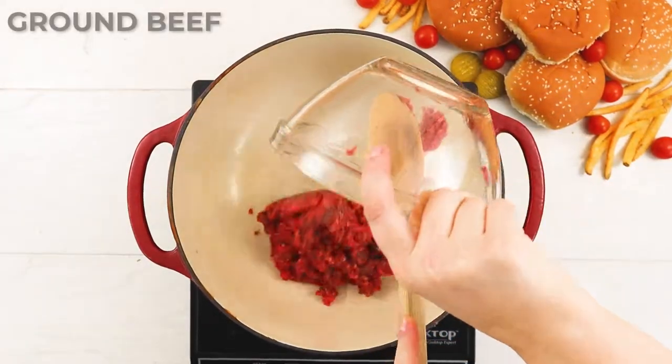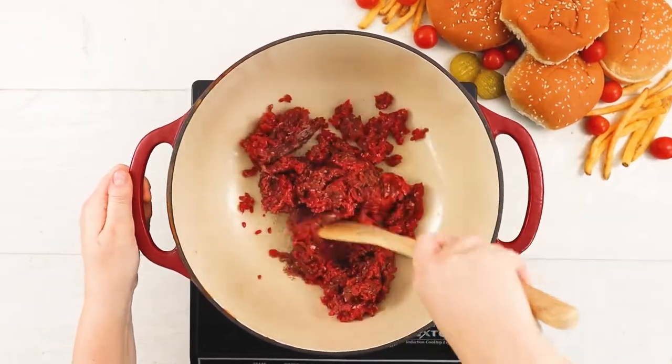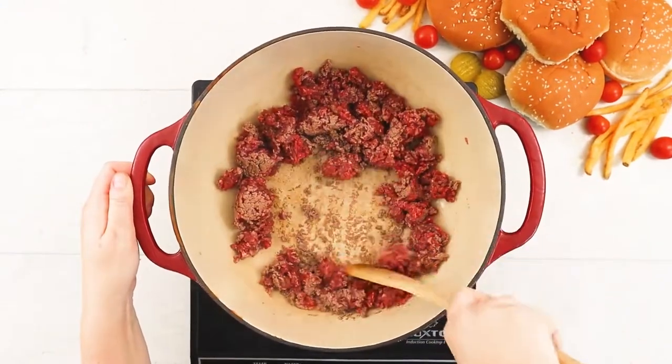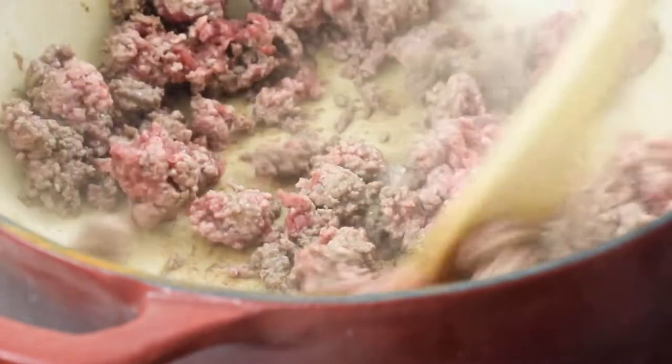While the buns are toasting, we'll grab a soup pot and begin browning our ground beef. I used a 90% lean ground beef, which will leave us with just a tiny bit of grease in the pot after it's all cooked, which we'll then use to brown the rest of our ingredients.